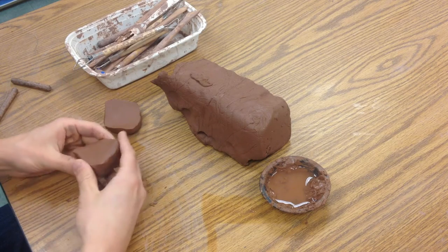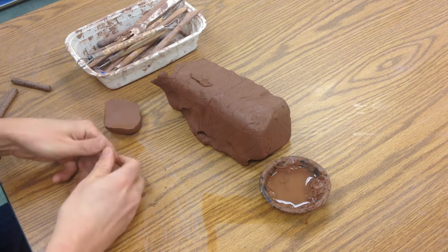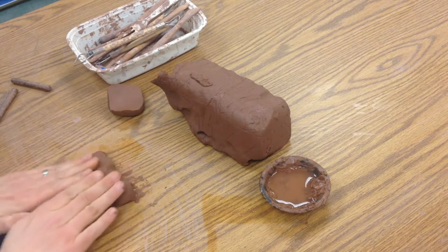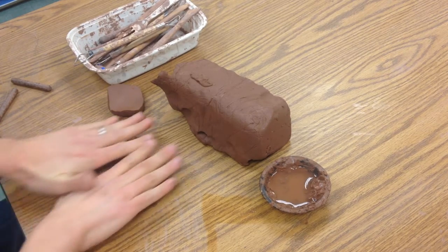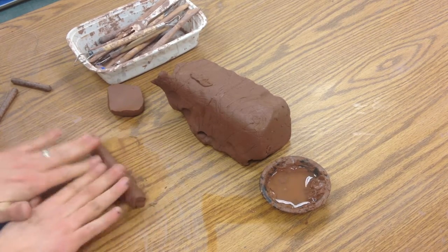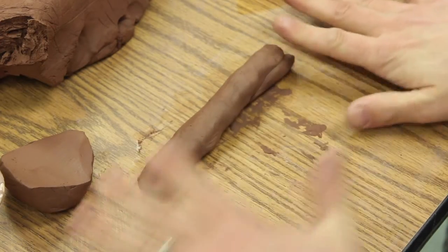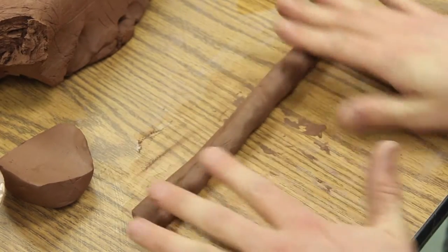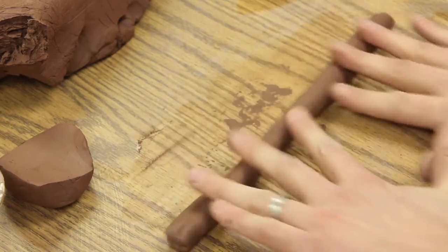First, we're going to make a coil. Many people have made coils way back in preschool. You just start by squeezing the clay into a tube, then make a little snake by rolling it. I'm spreading my fingers out as the coil gets longer, moving my hand across it as I go. I want it to be a little thicker than my thumb.